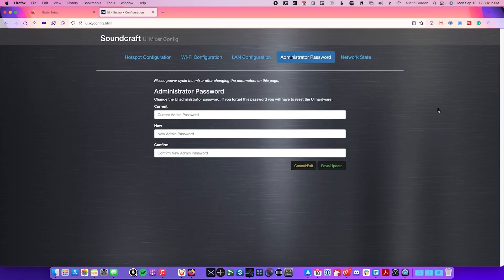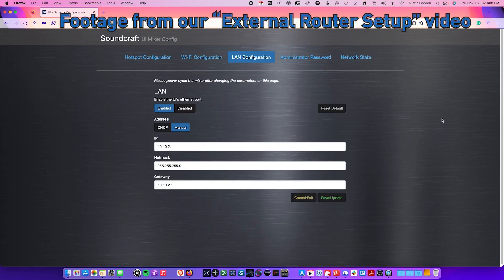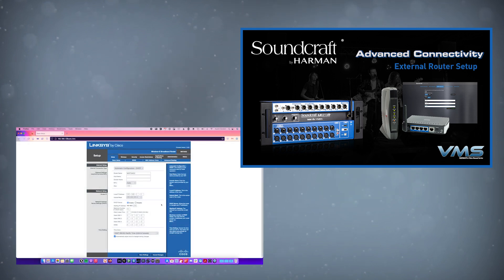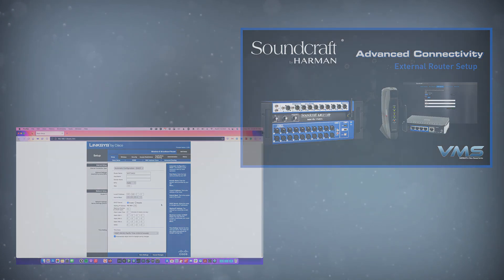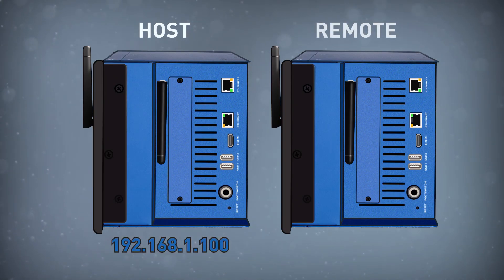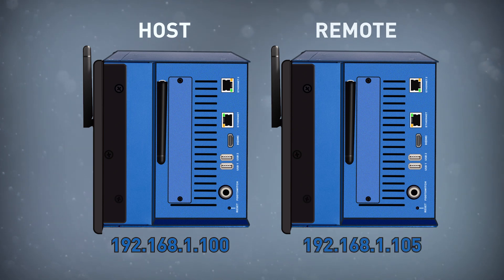Each UI24 will need to have its LAN network IP address set to a unique address inside the same subnet. Log in to each unit and configure their LAN IP addresses accordingly. Check out our video on setting up a UI24 with a wireless router for more information on how to set a Mixer's IP address. For this example, I've set my Host Mixer to 192.168.1.100, and my Remote Mixer is set to 192.168.1.105.